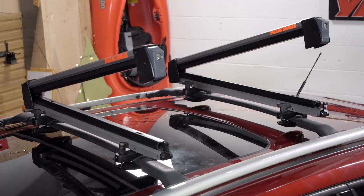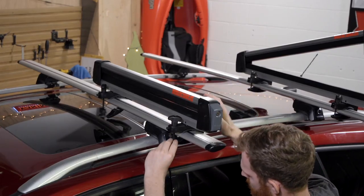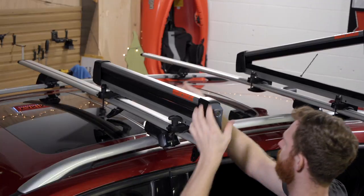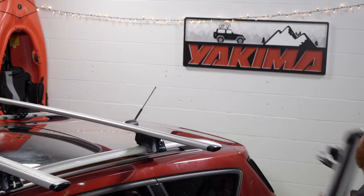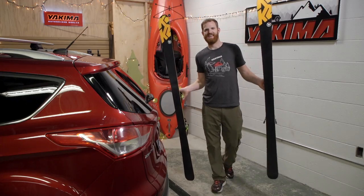When you're ready, removing the FreshTrack is simple. First, loosen the clamp knobs, then pass the T-bolts through the slot to hinge the clamps open. Lift off the mounts and set them aside for next time. That's it — you'll be on fresh powder in no time.